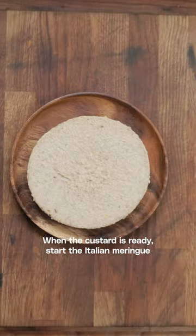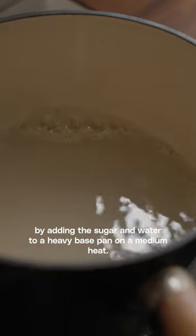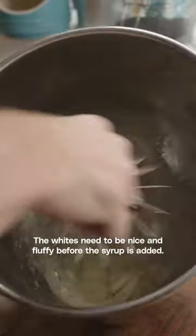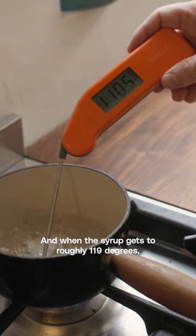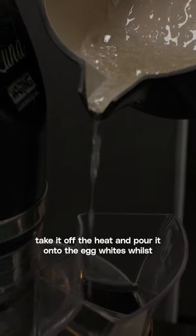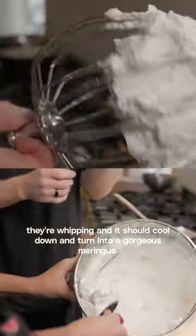When the custard is ready, start the Italian meringue by adding the sugar and water to a heavy-based pan on a medium heat. Meanwhile start whipping those egg whites. The whites need to be nice and fluffy before the syrup is added, and when the syrup gets to roughly 119 degrees, take it off the heat and pour it onto the egg whites whilst they're whipping, and it should cool down and turn into a gorgeous meringue.